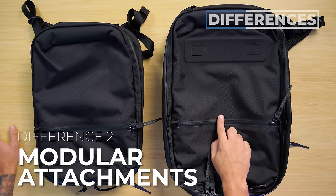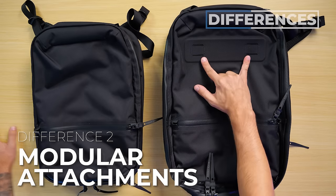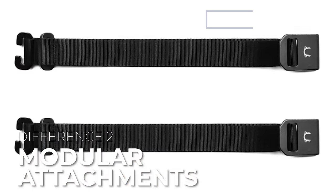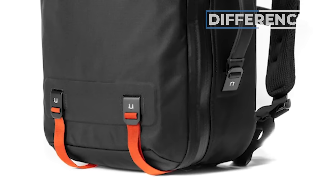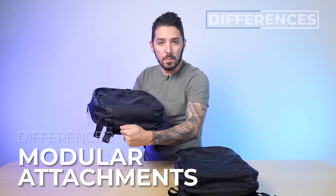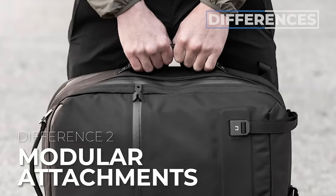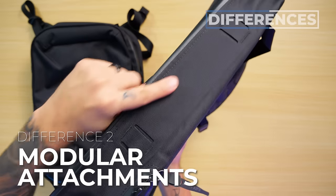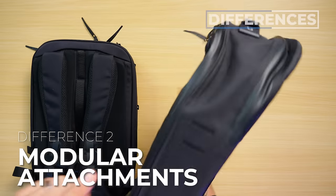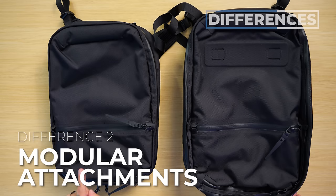Difference number two: the 25 liter has a few modular attachment points that the 18 liter doesn't have. At the bottom, these are for Black Ember's external carry straps, which you would use to strap on a yoga mat, a helmet, or whatever you want to carry on the bottom of the bag. On the side, you have the option to purchase a side handle — yes, Black Ember sells handles — and you just pop it into place. You can attach the handle on either side. It should be noted that the 18 liter has neither of these modular attachment points.